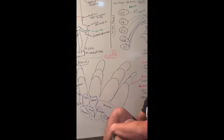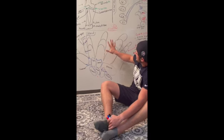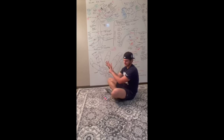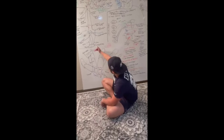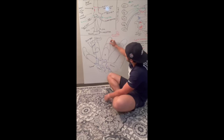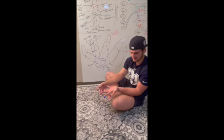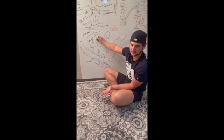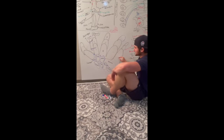Next we'll talk about the hand. In anatomical position, the posterior part of the hand faces back and the anterior faces forward. Looking at an anterior view from the fingertips down to the wrist, we have phalanges. Each finger has three different bones: the distal phalange — furthest from the hand, the middle phalange, and the proximal phalange — closest to the hand. Each finger — thumb, index, middle, ring, and pinky — has these same bones.